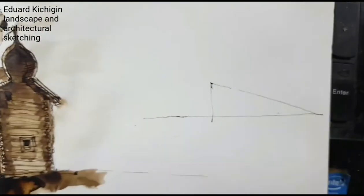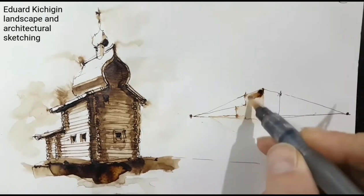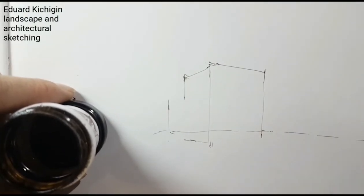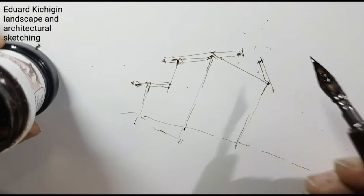Hello! This is my new video tutorial on landscape and architectural sketching. My name is Kichigin Eduard. I am a landscape architect and teacher of drawing. Today we are painting a small wooden church.